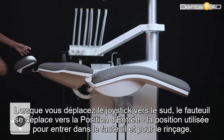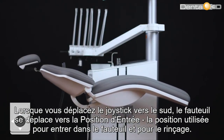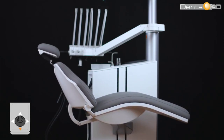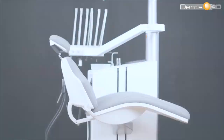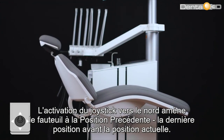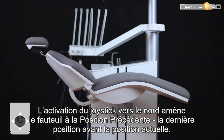When you move the joystick south, the chair moves to the entry position — the position used to enter the chair and for rinsing. Moving the joystick north brings the chair into the previous position, the last still position prior to the current one.